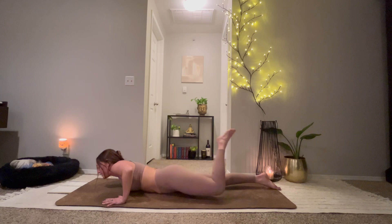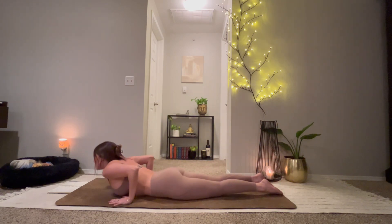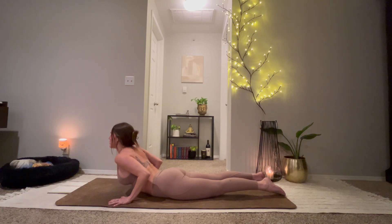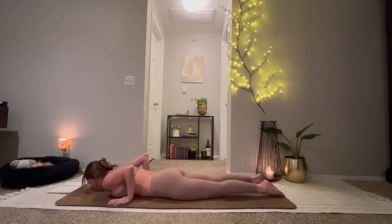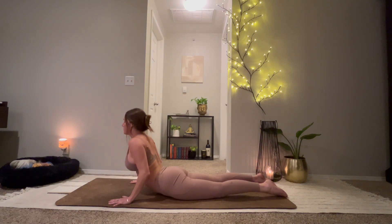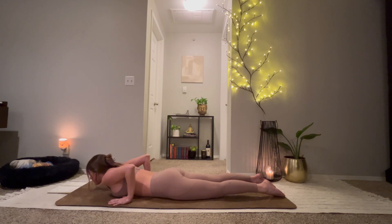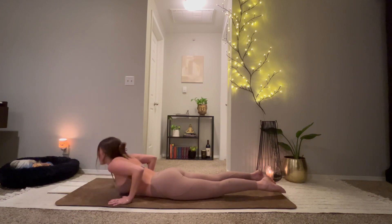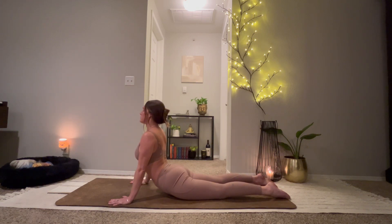Back onto the belly. Hands under your shoulders. Inhale, lift the heart a little bit for baby cobra. Exhale to lower. Inhale, rise a little bit higher. Exhale, lower. Inhale, rise — maybe all the way into seal pose. Straighten out through your arms. Exhale, lower.